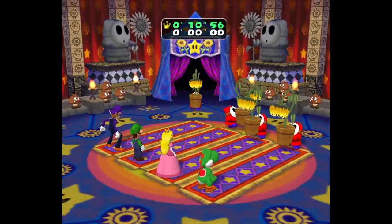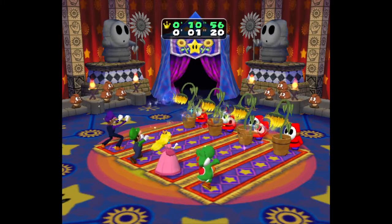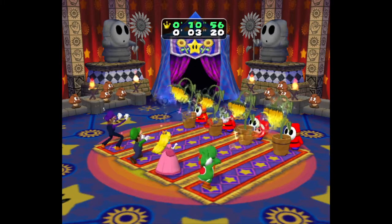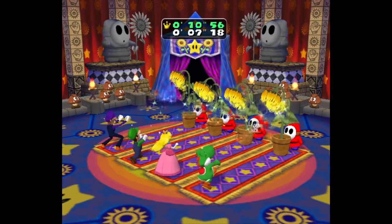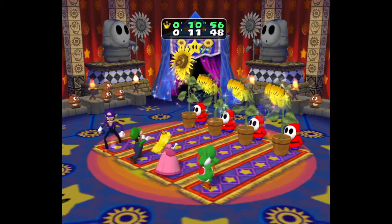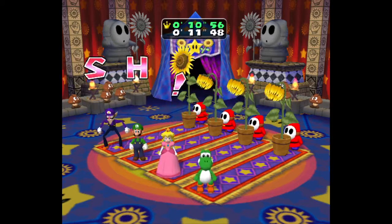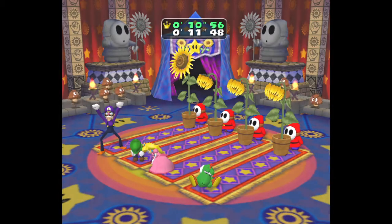The shy guy's bringing out the flowers. Yeah, that one I kind of messed up a bit, but I still did good on that one. Still lots of improvement.